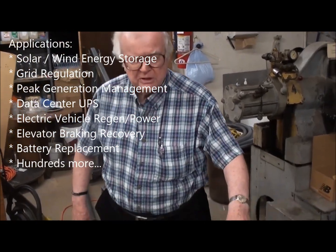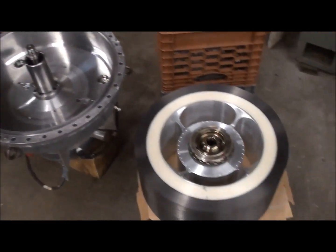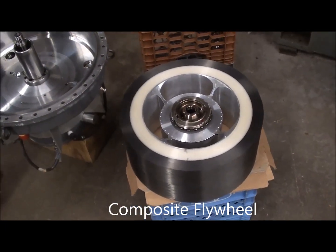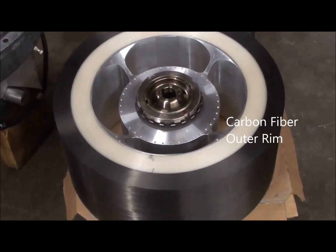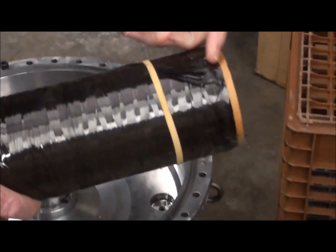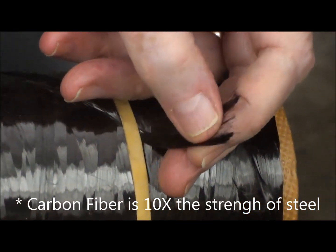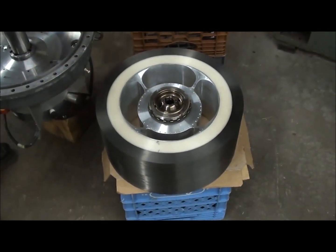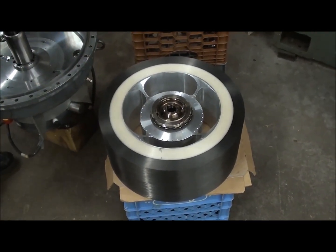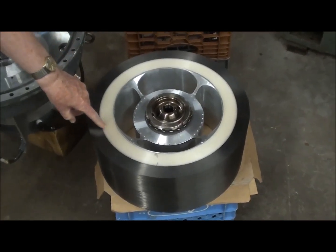The actual flywheel is sitting here on this crate. It's composed of carbon fiber on the outside, made of a toe of carbon fiber — a very small, tiny fraction of the width of a human hair — toe of continuous carbon fibers wound circumferentially in epoxy to make a composite.